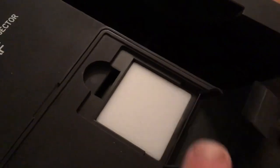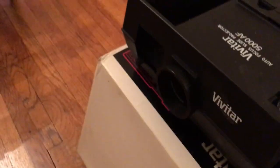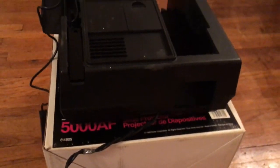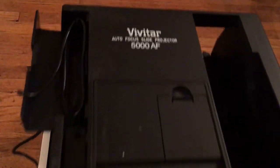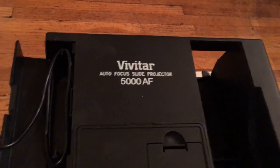This is a slide viewer. If you just want to see which slide you're looking at, you can place it in the viewer without installing the slides in the ring. This is autofocus — this was on the newer ones.